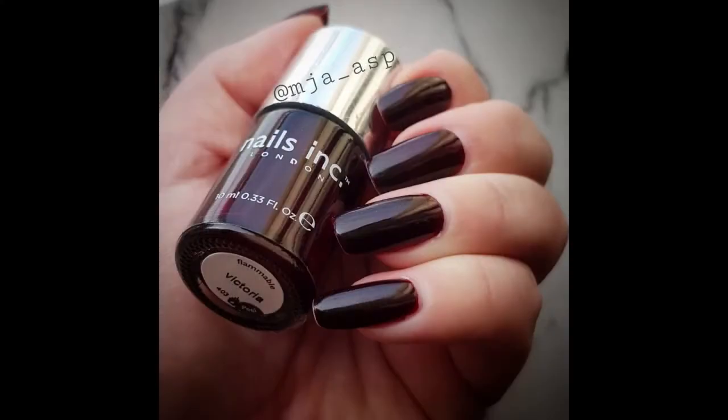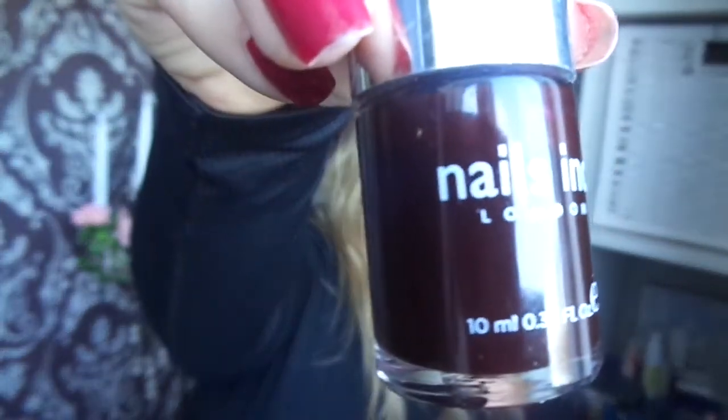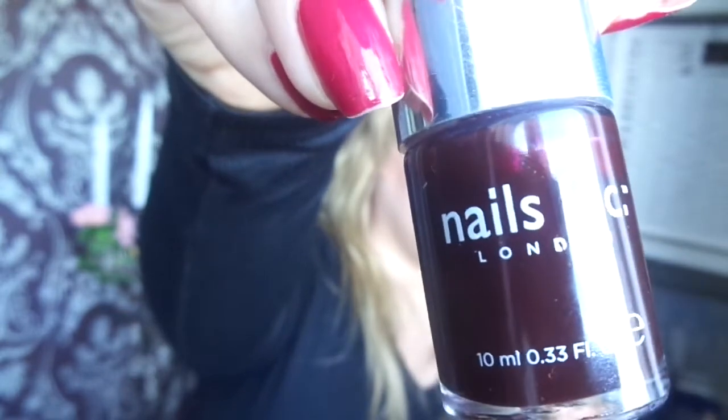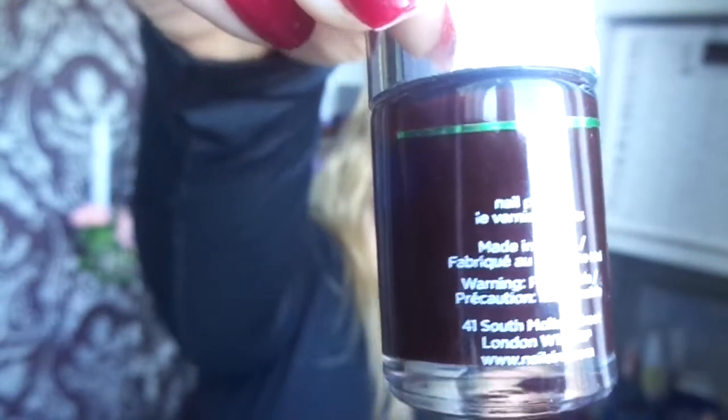Then I did this mani. Here is our Nails Inc Victoria — it's a gorgeous oxblood burgundy polish. There is the progress line. It's a green one, so it's progress since the intro.